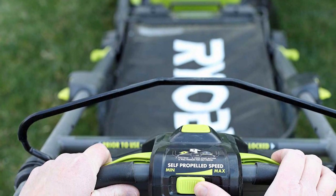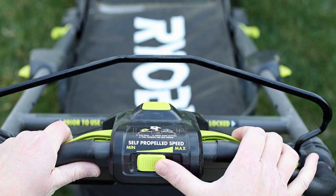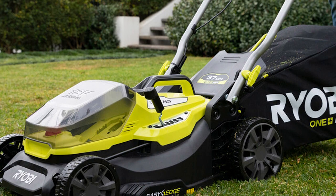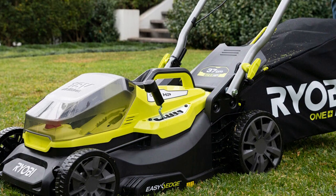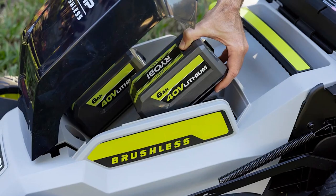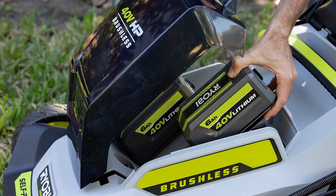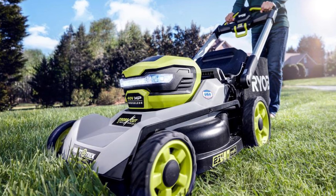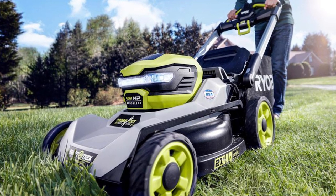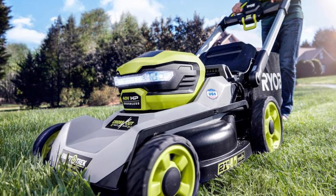RyoBi took its first-generation crosscut mower, added selectable all-wheel drive, and made improvements in key areas that make using it even more convenient. The price comes up, but we expect that with the additional features. Overall, RyoBi's design team has come up with a truly amazing machine that's on a mission to eliminate any obstacles to using a gas mower.